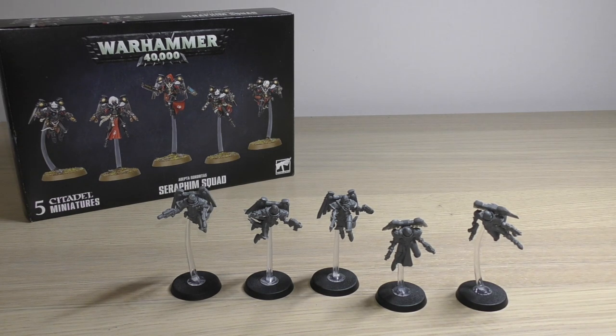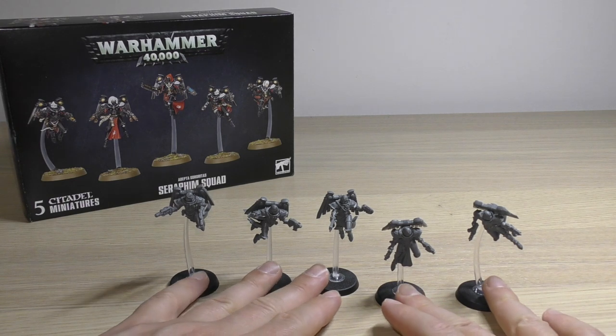So that is all of the models. What I'll do now is show you the spare parts and then do some comparisons — specifically with the Sisters of Battle army set. You do get five Seraphim in that big army box set. I'll also show you some comparisons with Saint Celestine of course and the Zephyrim models.